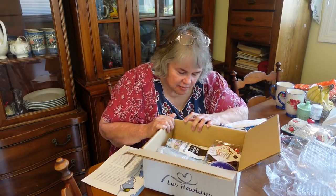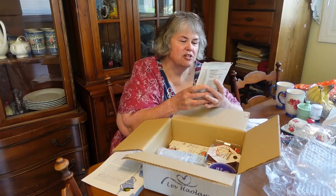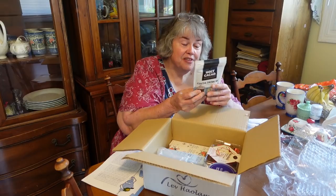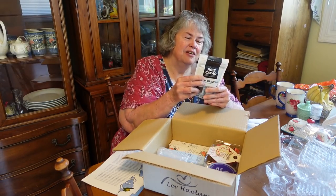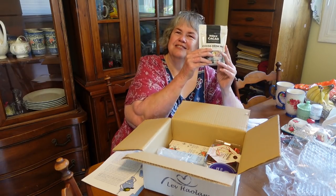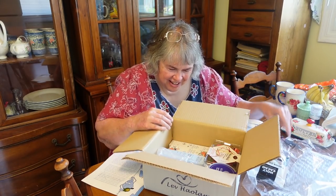Ooh, cocoa drink mix! Holy Cacao — bean to bar chocolate. We've had other things from Holy Cacao before. Oh, that sounds really good. I think you'll enjoy that, honey. I'll figure out what to do with it.